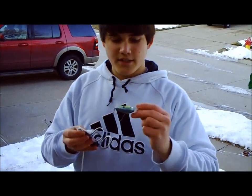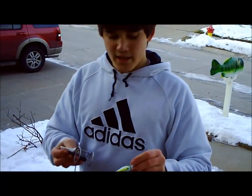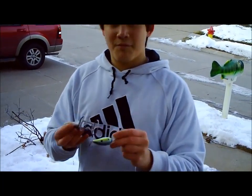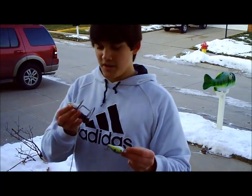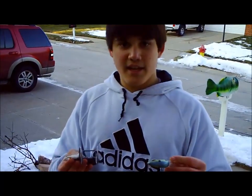So that's how you unsnag a crankbait. In the water, usually the sticks don't explode like that — it just bumps it off. But that was just a short explanation of how to use this next time you go out, especially when you're fishing crankbaits. Use this technique and you'll save some crankbaits. Thanks for watching.